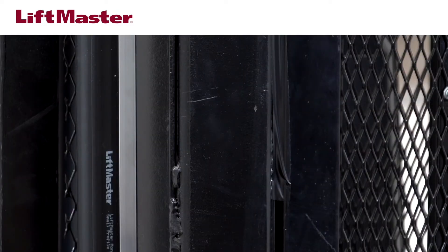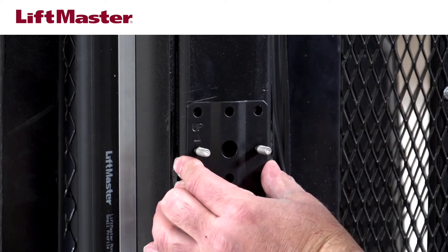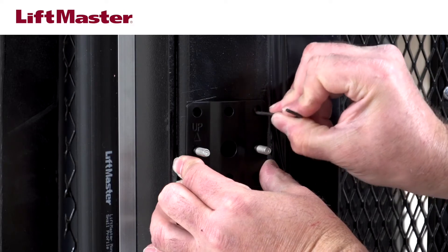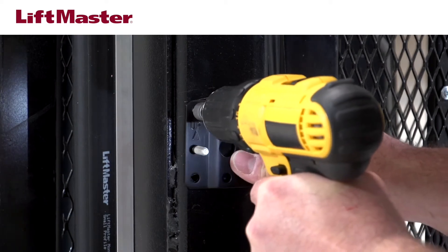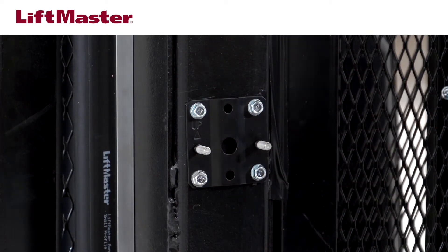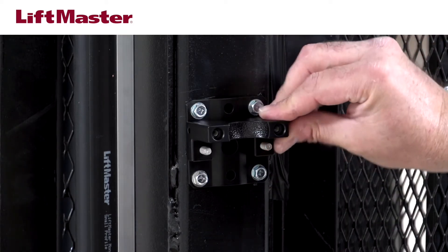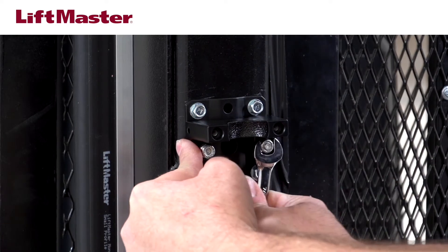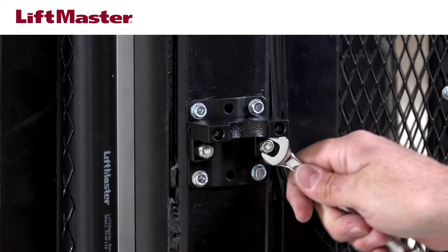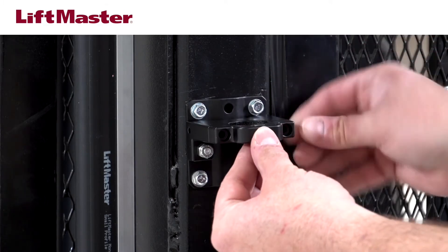The LMR RUL kit includes hardware for mounting, but you may choose to use your own. Attach the mounting bracket to the post with the word UP facing up. Use the provided hardware or hardware you've supplied. Slide the bottom sensor bracket onto the studs of the mounting bracket with the legs of the sensor bracket facing down. Secure with the provided lock nuts. Loosely attach the top sensor bracket with the slots facing up, using the provided screws.